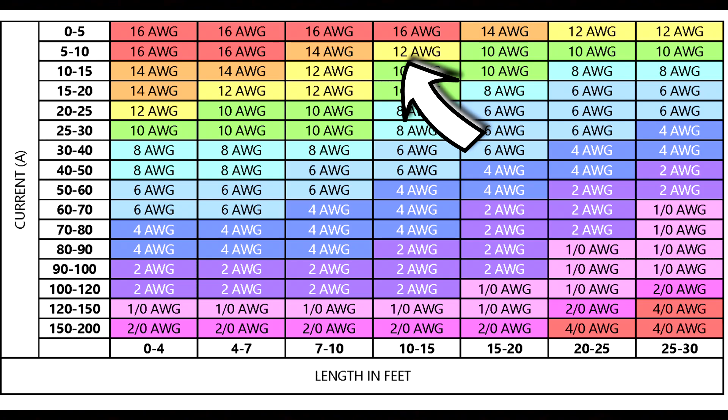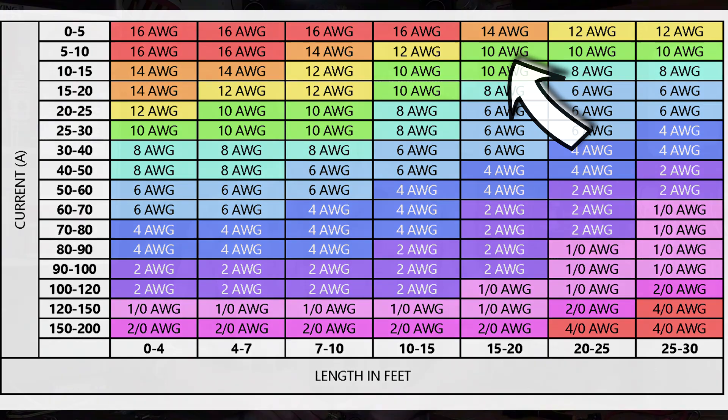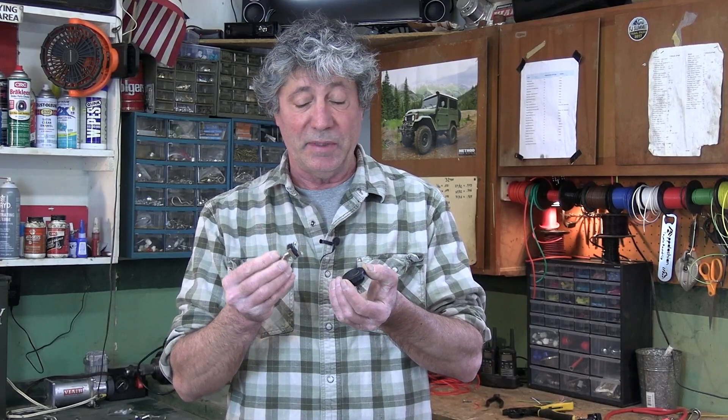It doesn't hurt to go one size larger, just in case. Now that you have the correct size wire, what kind of switch are you going to use? These also have to handle the amount of amps that'll be going through them — this can catch on fire too, and many of these are only rated for maybe two, three, or five amps. You may need a relay — I explain all that in this video.